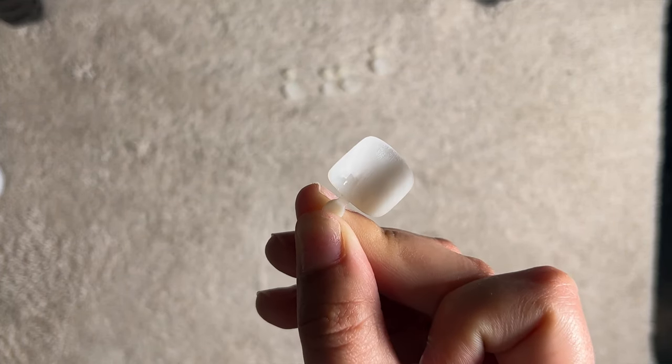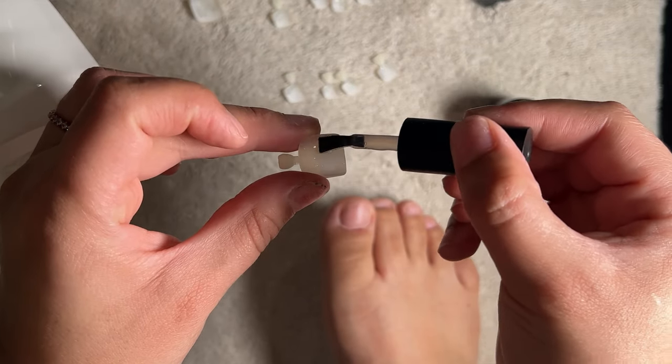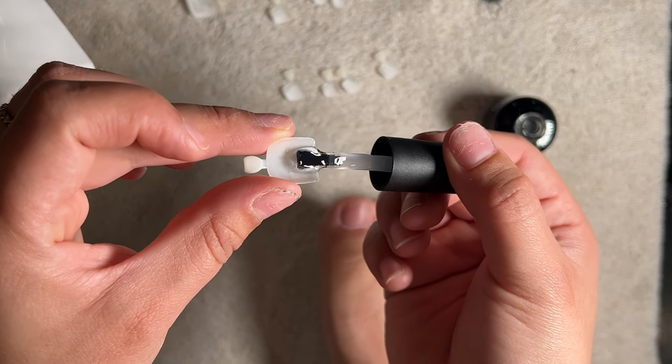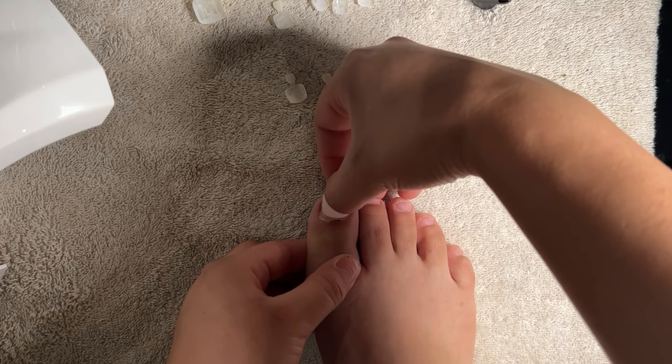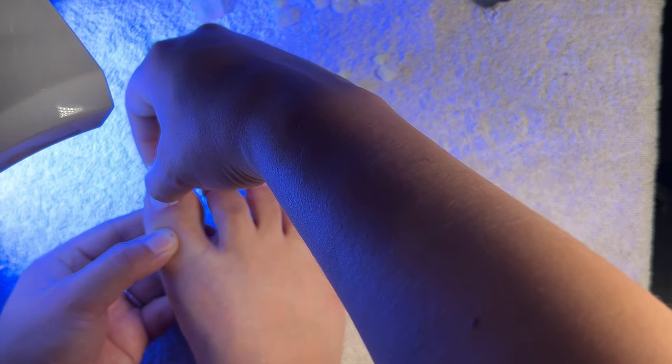Look at that — ready for adhesion! To glue the nail I'll be using the Beetles gel glue. I add a thin layer to the back of the nail tip and then leave a small bead at the bottom edge of the tip. I then place the tip near my cuticle area and slightly press it down towards my free edge, curing it for 30 seconds.